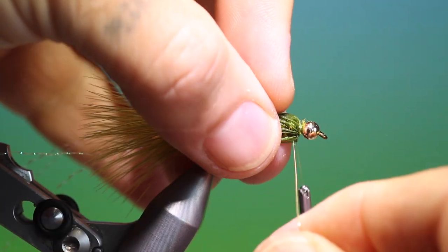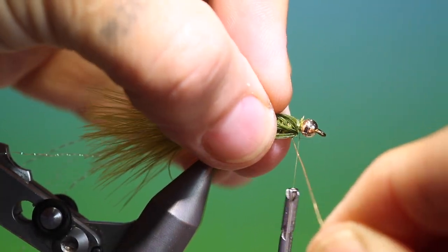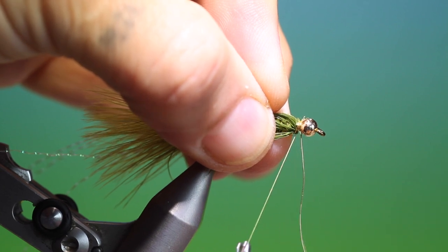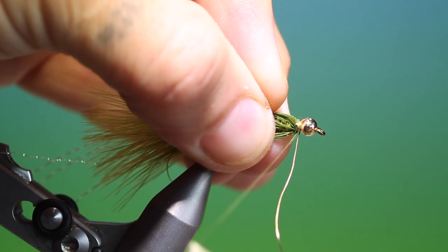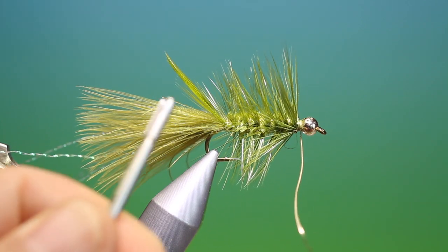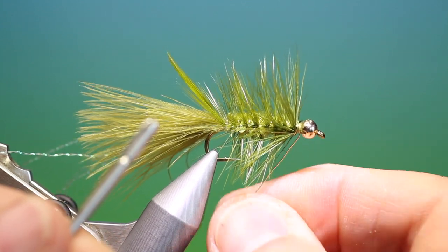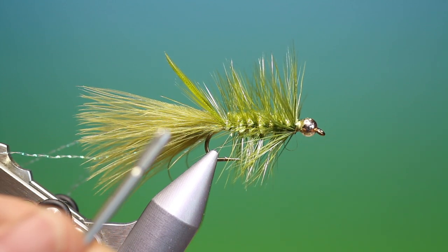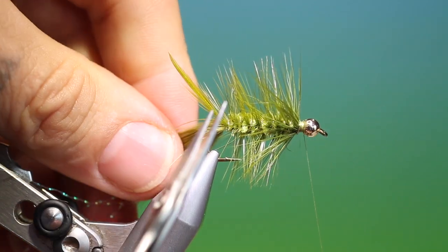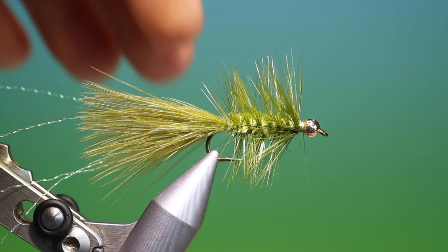When we get to the front we want to pull all the hackle back. We can make a couple of turns behind the bead to secure it, then we come in with our tying thread and tie off the copper wire. Keeping tension on your tying thread, we can then helicopter that wire off with friction. A couple more turns, come in, get the tail out of the way, and just carefully trim off the remainder of the hackle.